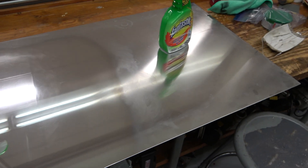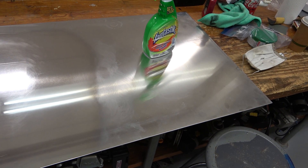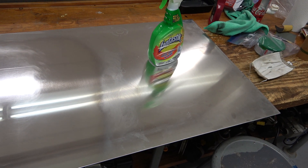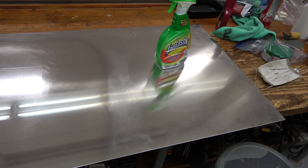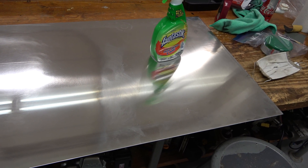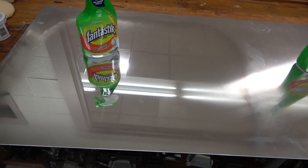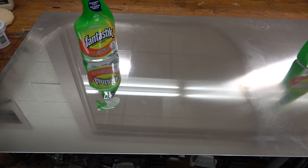I took a common sheet of 6061 aluminum and I wanted to see if I could polish it into a mirror. This is nothing special, it's just something I had on the shelf. What I did was I started off with 800 grit sandpaper.